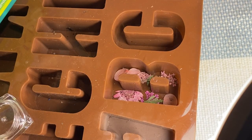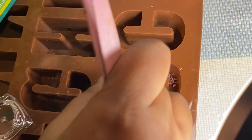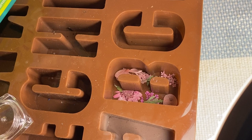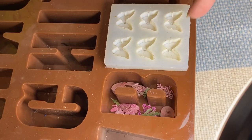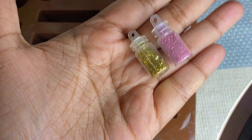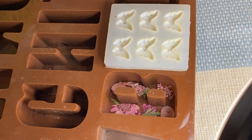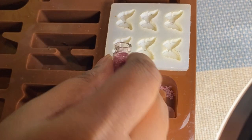You can just randomly place them, or if you can't reach every nook and corner, after you pour the resin you can arrange them again. Now for the butterfly charms, I'm going to be adding golden and pink glitter — it'll be too floral otherwise, so I'll add it into the butterfly instead of into the resin.